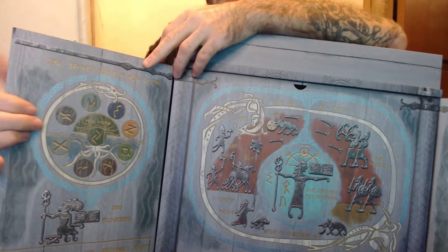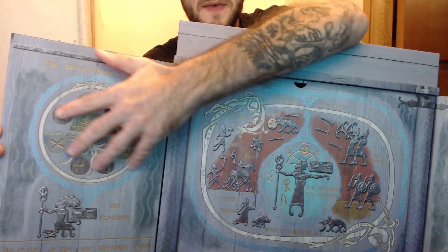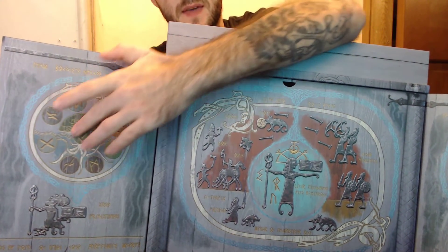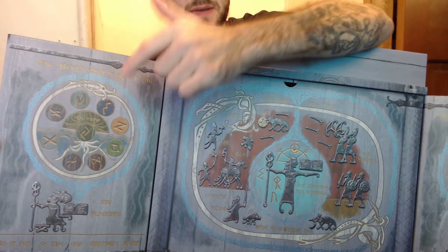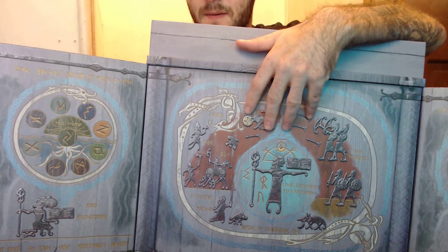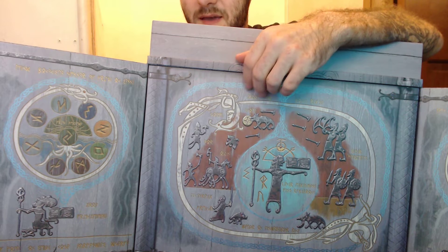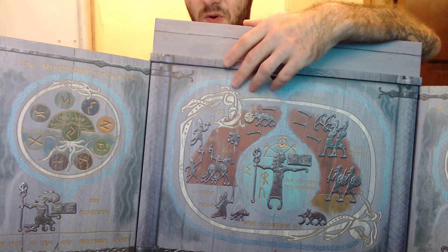Since I did this unboxing and visited it afterwards, I actually know what this is. This is the Yggdrasil seal with the World Snake going all around it, and then each of these represents one of the nine realms, including the one in the middle which is Midgard, I believe. And then here — I have no idea. You can see a battle going on but I don't really know who's who.